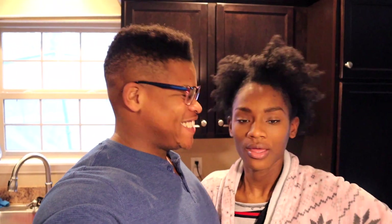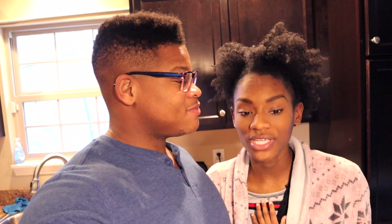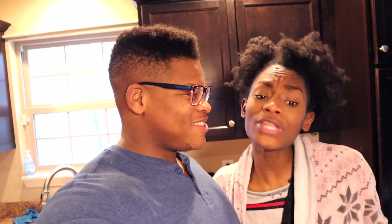Hey guys, welcome back to another episode of Big Dreams. Don't look at my tooth because it's still not fixed — I'll probably get it fixed in March. But anyway, in today's video we are going to be unwrapping and introducing our new toy that we just bought. It's called the Ninja Foodi. We're super excited because we're gonna use it in this video, and the link is below if you want to buy one.